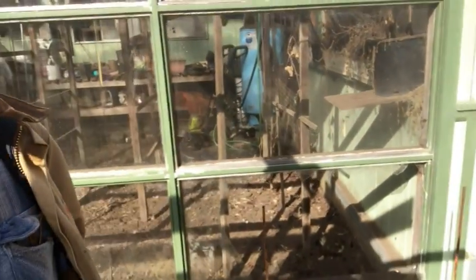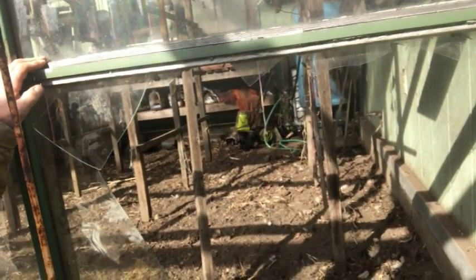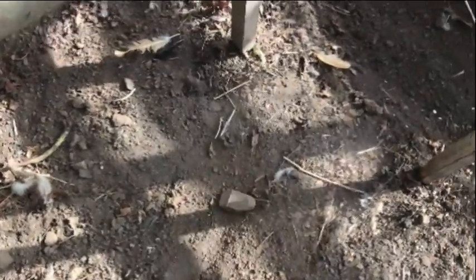Hey guys, Pat here from Rain Country. God is good all the time, well even when you get broken glass. Yesterday that piece of glass down there mysteriously broke — I don't know if it's vandalist chickens or what. Now when that glass broke, there's chickens in here, and every now and then there's a rock in here that could be the guilty party — sometimes they kick and scratch and they've got pretty powerful legs.